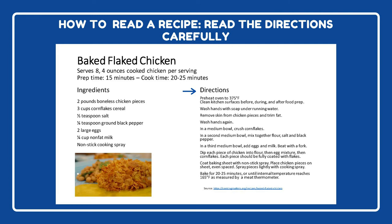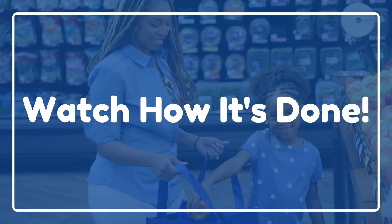Last on our recipe is the directions. The directions are listed in the order that you'll need to do them. Make sure to carefully read through the directions at least once before you begin making the recipe, and keep it nearby while you're cooking to make sure you don't miss any steps.